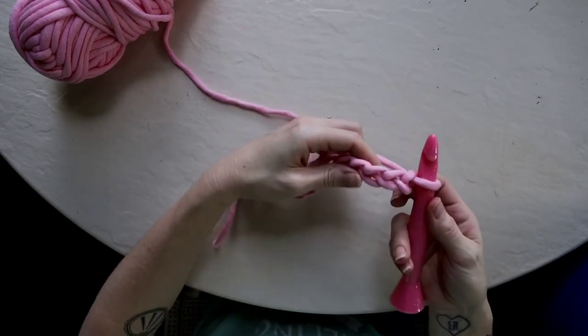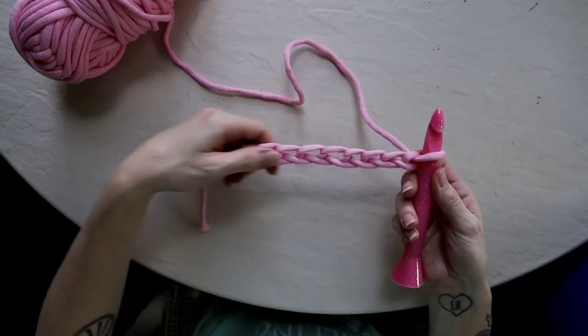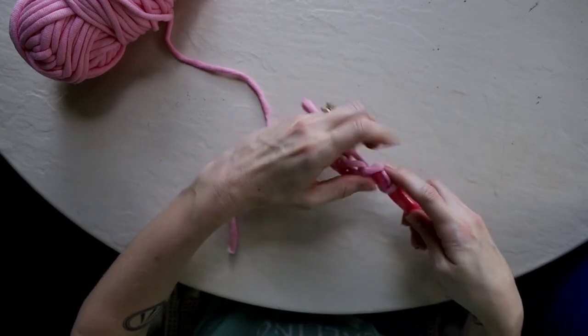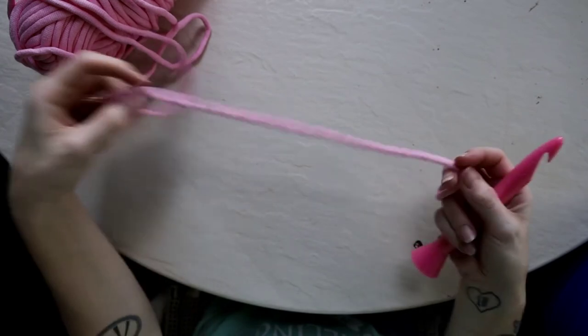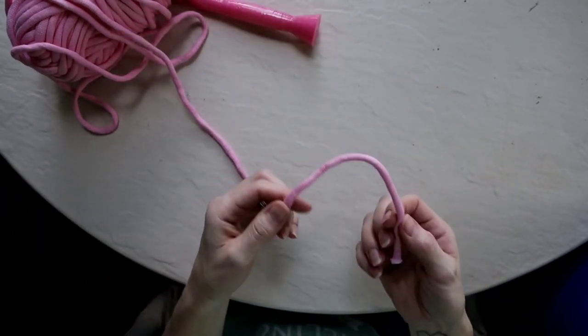You want to make sure that if you are going to start your next row, you're going to be able to insert your hook into that chain easily to bring the yarn back through. Let's do that again from the very beginning one more time, starting with our slip knot.